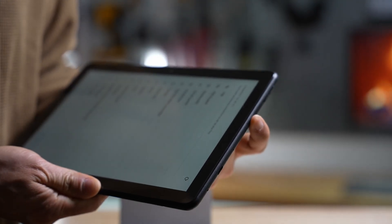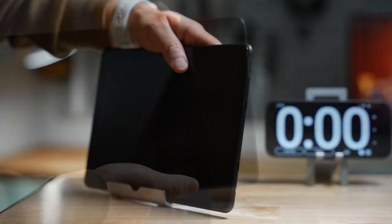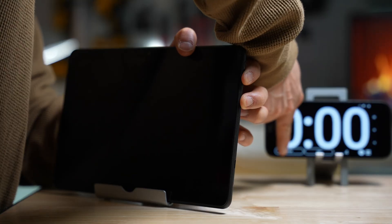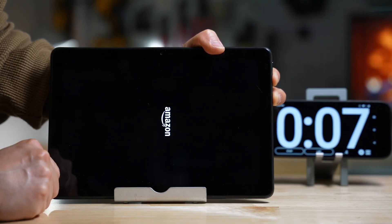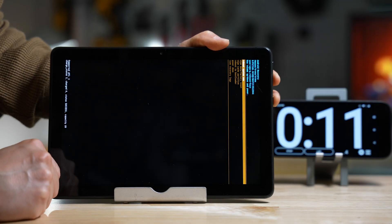The second way is to use the physical buttons to do the reset. After the tablet is powered off, press and hold both the power and the volume down button at the same time for a few seconds. You will see the Amazon logo, but don't release the buttons until you see this text menu.